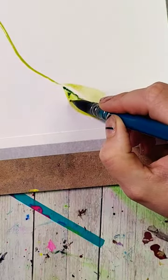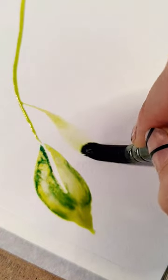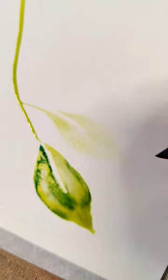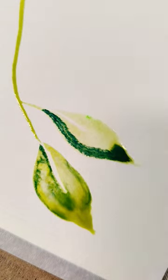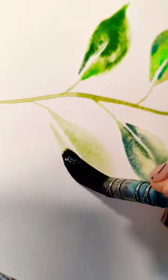Then we're going to play around with charging — whatever colors are calling to you and drop them in. Continue this down the page making those same strokes. We're going to make one on one side and then moving over to the other half of it, avoiding it touching at first and then bringing it back together.